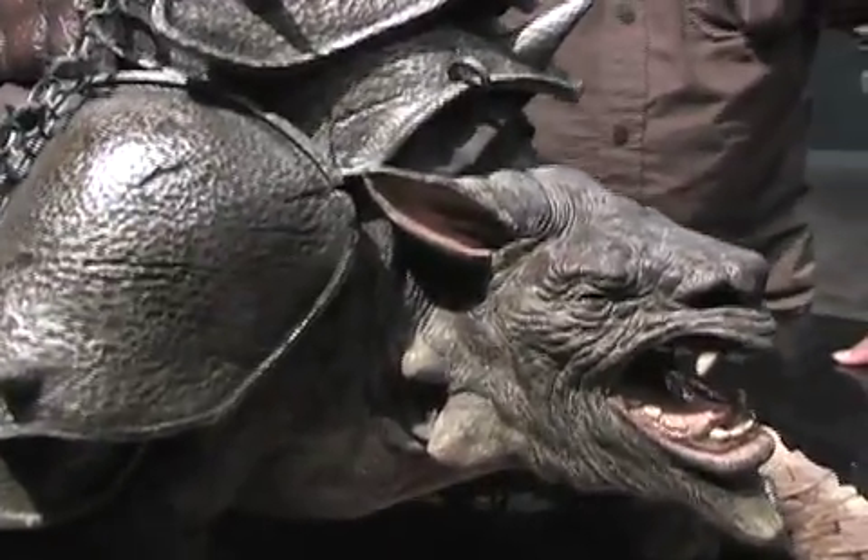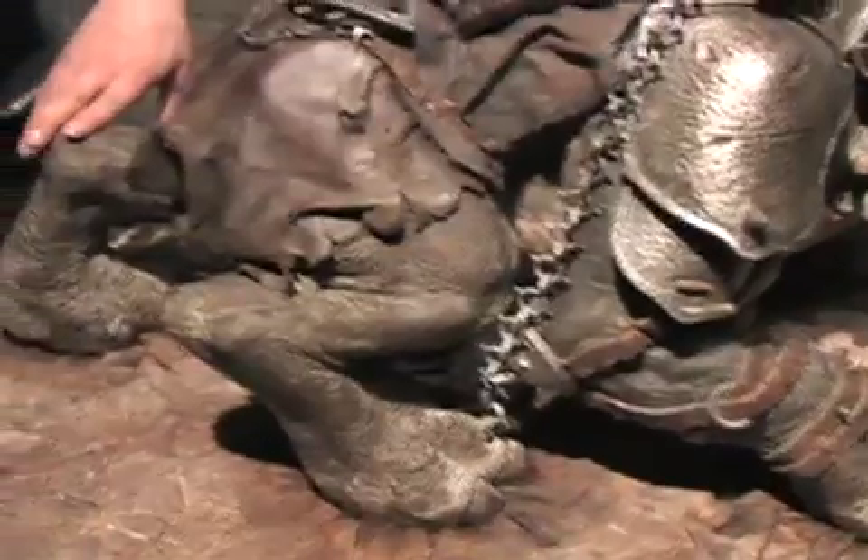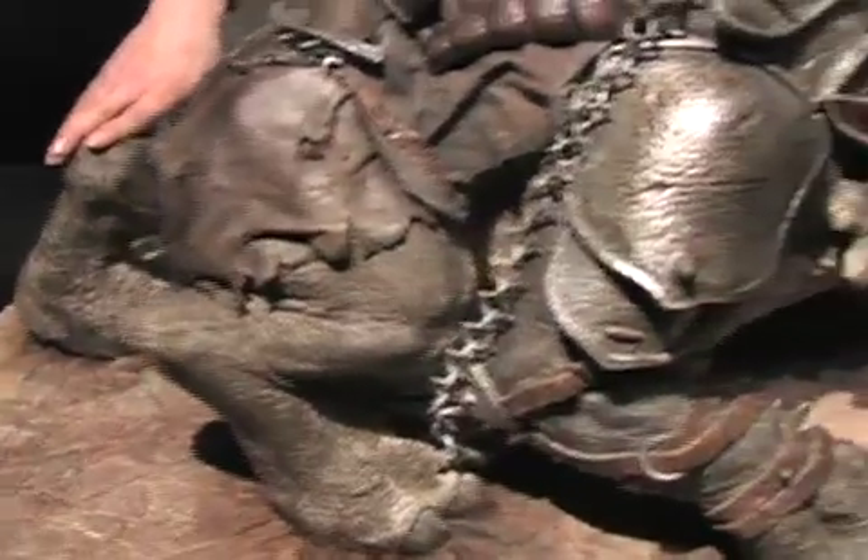Everything was painted in-house at General Giant in our paint department, and the leather and trim was added as well.